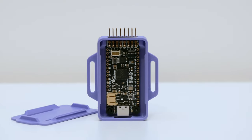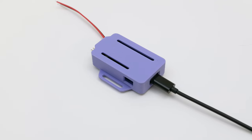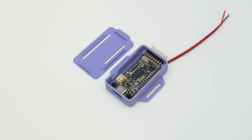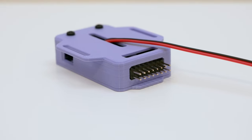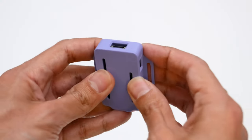Our 3D printed case snap fits together and features mounting tabs. It also has openings for USB-C, a battery cable, headers and wires. All you need is just two hardware screws and nuts to secure the PCB to the case. There's also a slot on the bottom for external power and a spot for a 2x8 strip of headers.